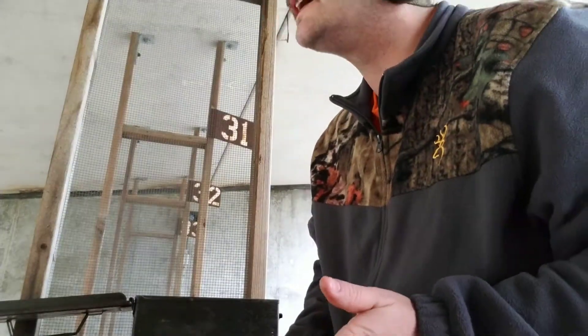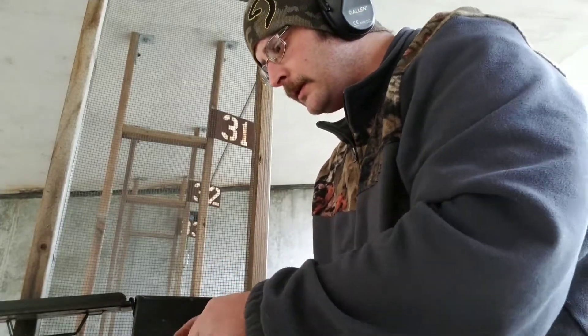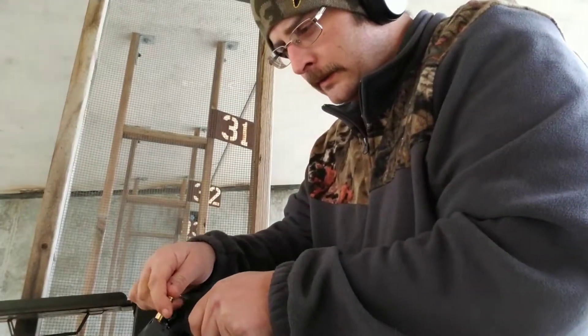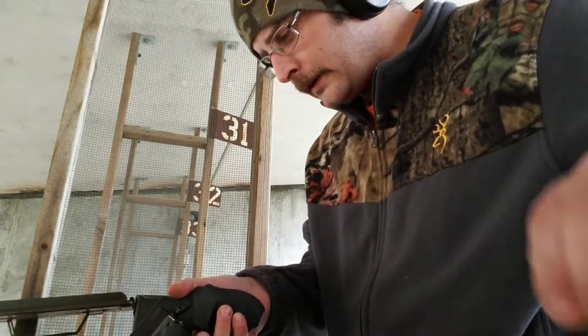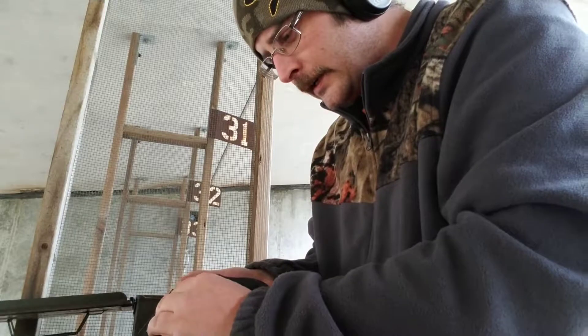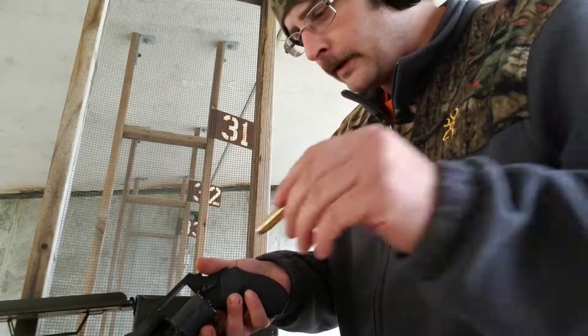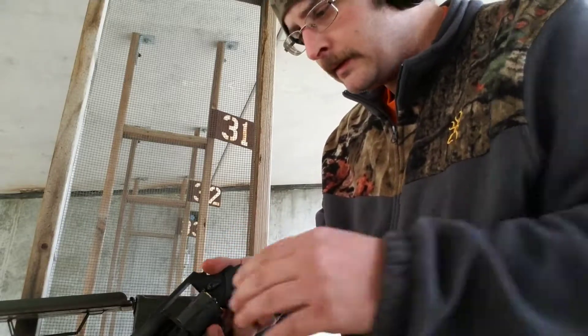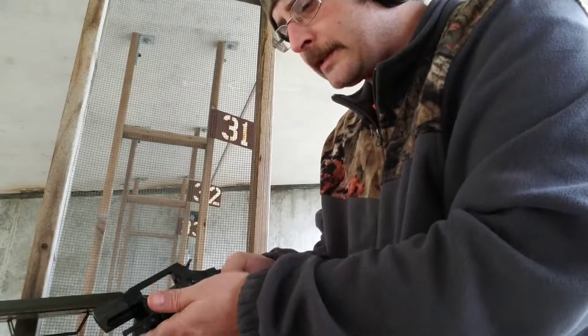I think I did get one bullseye. The single action is a little weird, and the grips are not real well. We'll do double action here.